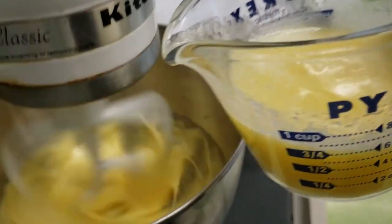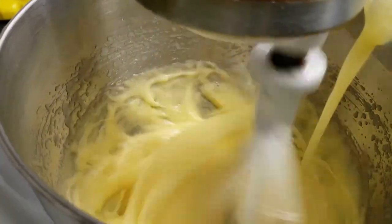While beating the eggs and sugar, gradually pour in the melted butter and vanilla into the standing mixer bowl.